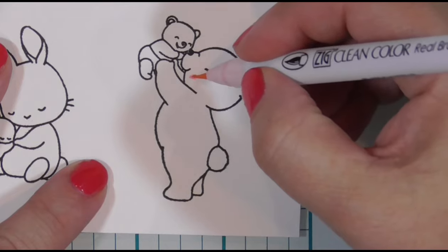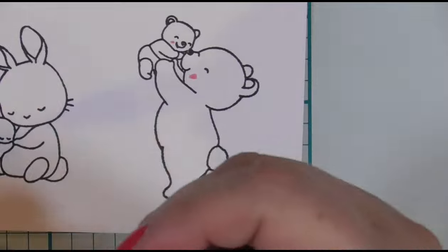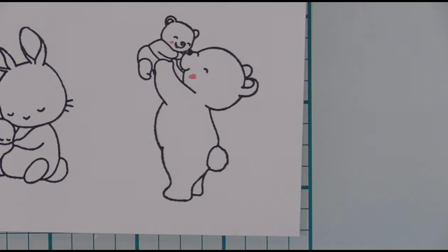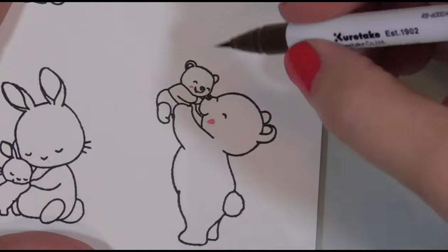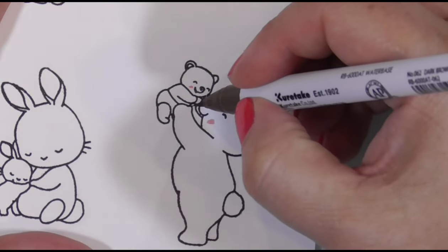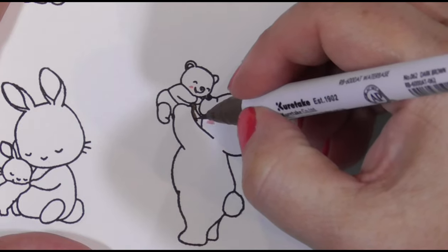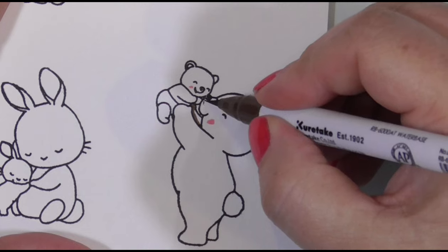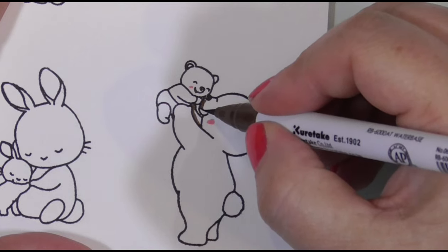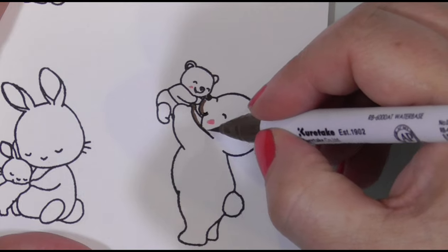Now that the coloring is underway, I'm going to attempt to color darkest to lightest, putting the darkest color into the shadows and pulling it out with a lighter color or a clear blender pen, because they are watercolor pens or markers. They are very fluid when they are wet, so I'm coloring in small sections at a time. Now let's talk about our story.